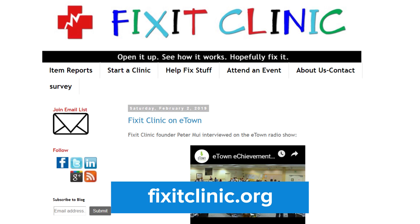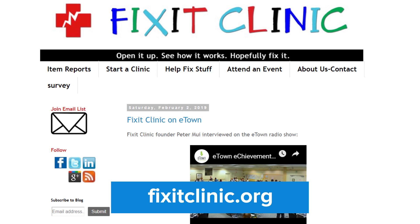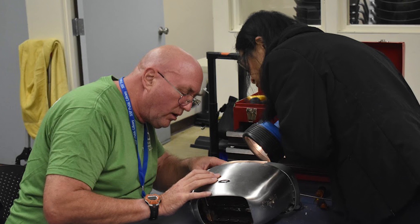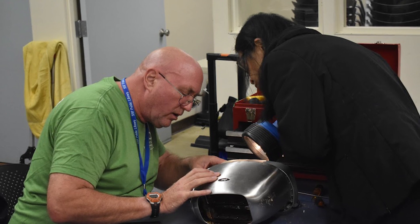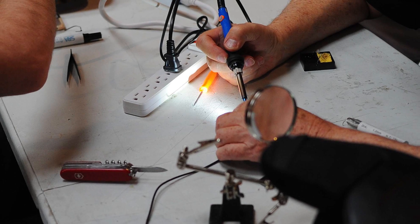Many household appliances can be repaired with a simple part that costs under a dollar. Hi, I'm Peter Muley, founder of Fix-It Clinic, a community repair workshop where we teach people how to disassemble, troubleshoot, and repair their broken consumer electronics and household appliances. We provide Fix-It coaches and tools to help guide you through your disassembly and repair process. But even if the item isn't fixed, there's lots to learn in taking it apart and understanding why it stopped working.